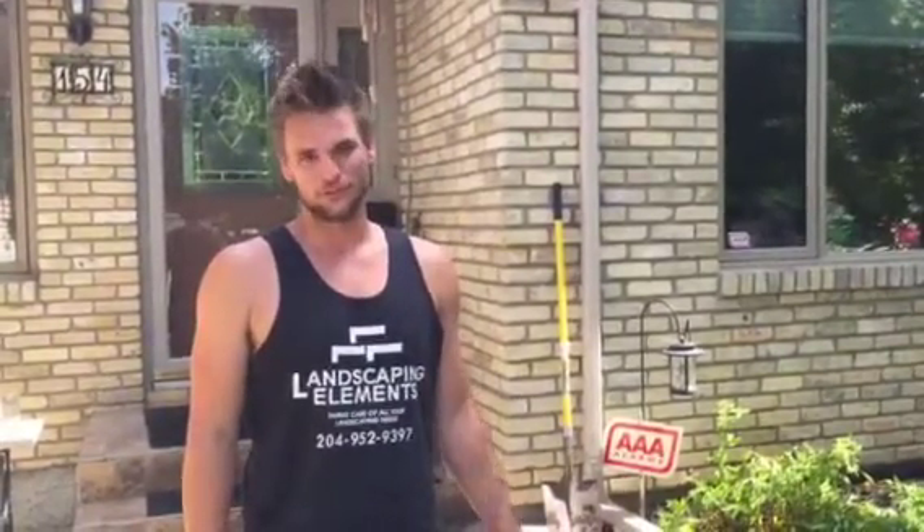Hi, I'm Jesse Fulkers. I'm the owner of Landscape and Elements in Winnipeg, Manitoba. We're a landscape construction company and today I'm going to show you how to remove the soldier course in an existing sidewalk or patio to put in the solar light pavers from Solar Light Incorporated.